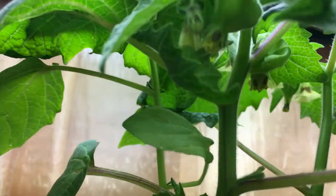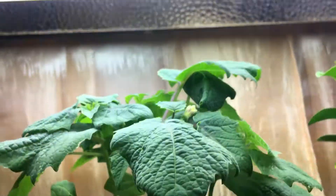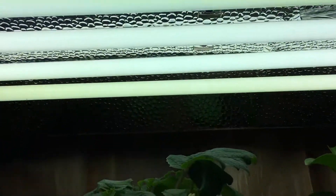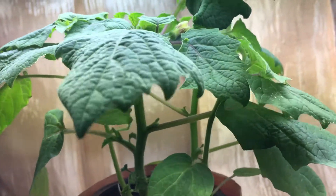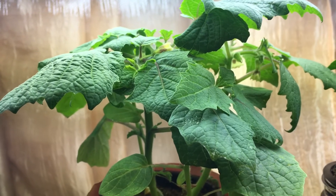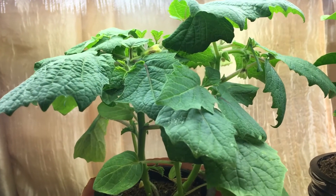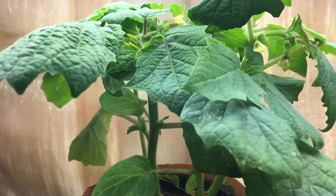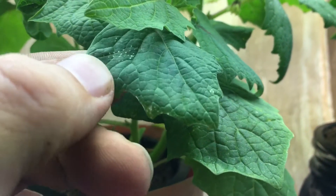If I spin this plant around you can see there's a ton of lanterns forming. In case anybody's interested, this is being grown under a T5 grow light with four bulbs. It's very low wattage — only about 96 to 98 watts — so it doesn't require a lot of electricity and I barely even notice it on my electric bill.